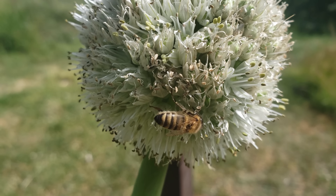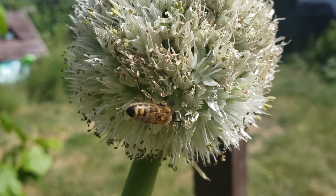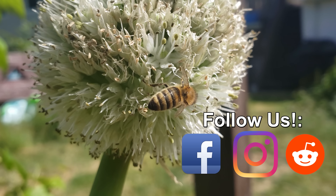Thanks so much for watching! I appreciate the support more than you know. If you're getting value from these videos, please like and share them to spread the word and help your fellow gardener grow better.